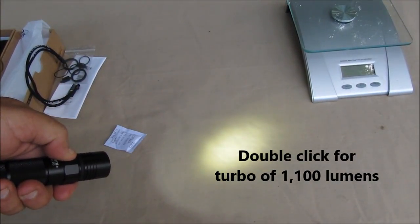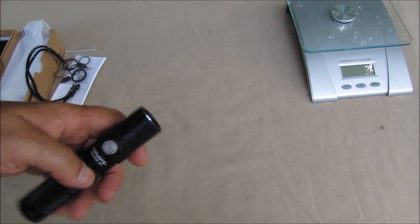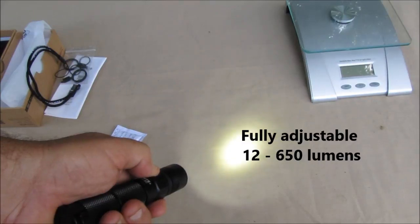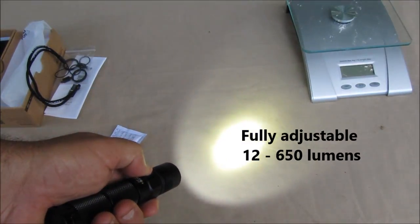It's got a memory on it — you turn it off at whatever brightness you want, then just hold the button down and it cycles through the brightness levels.